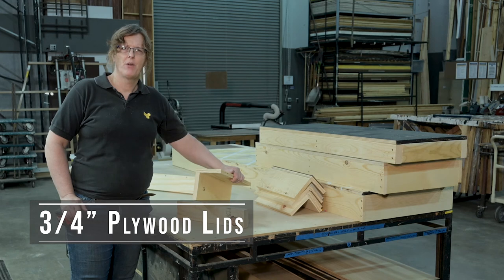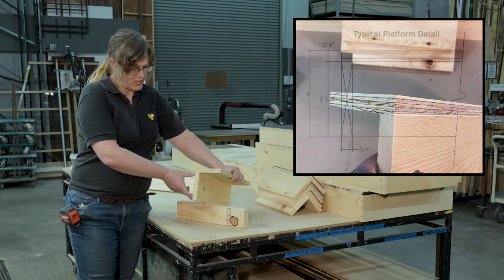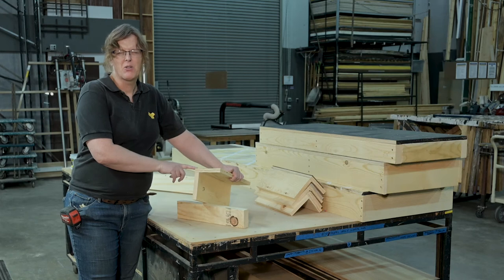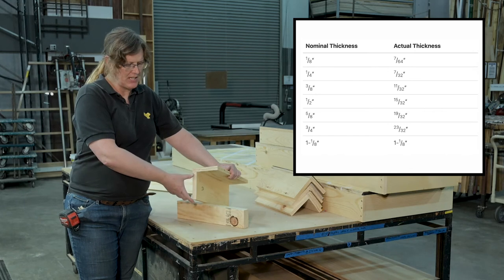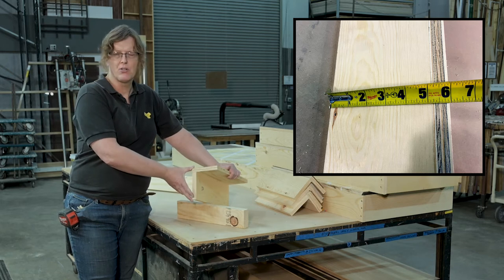I've built some sample pieces here showing different ways of doing platform construction. We've talked about how I cut the piece of one-by to five and a quarter inches so that I can add up with the three-quarter inch plywood to be six inches total. There's going to be some inaccuracies in that — the plywood we generally buy isn't exactly three quarters of an inch. It is usually a 32nd of an inch shy of three quarters of an inch, meaning there's going to be some variance. But we want to hit a grand total close to six inches.